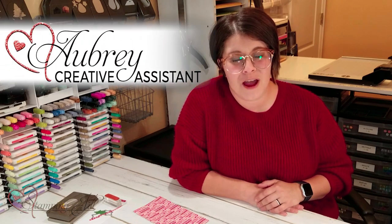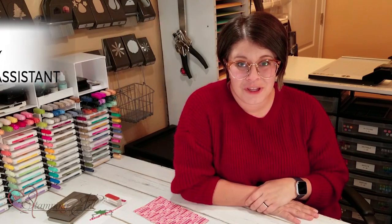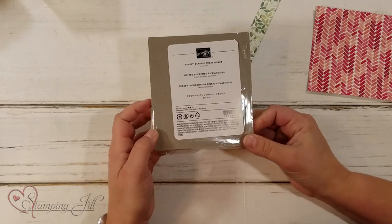Hey Stampers! Welcome to another week of Watch It Weekly Wednesday. I'm Aubrey, part of the Stampin' Jill creative team. Today I'm going to share with you a cute gift idea using our Simply Classic treat boxes.